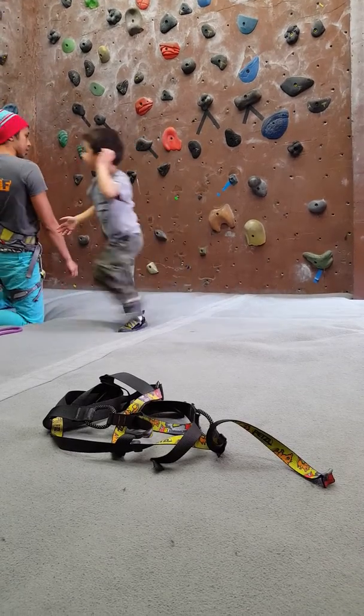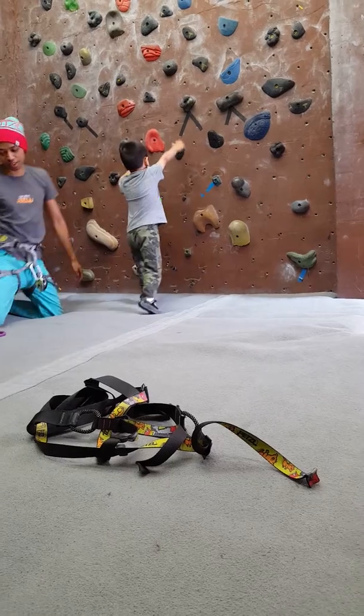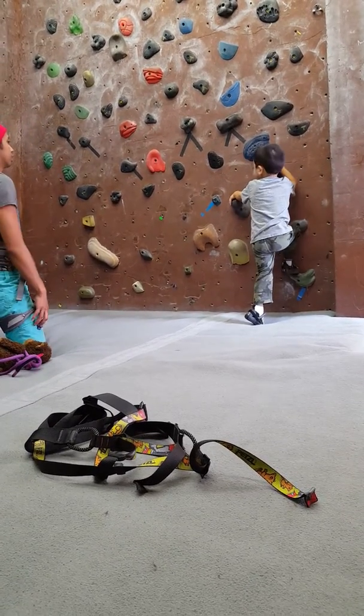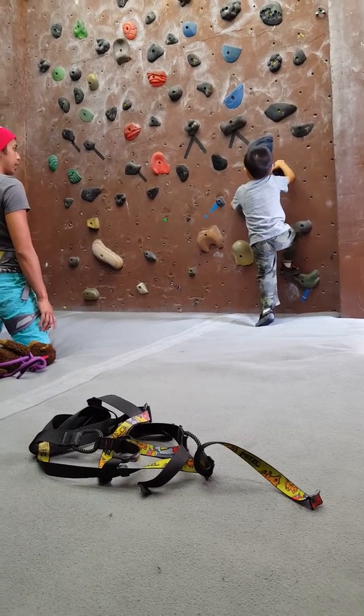No, you can't start there. That's cheating. We're going to start there, okay? Oh, you can start from the beginning. Yeah. You're going to get all the way to the wall there, okay? Okay.